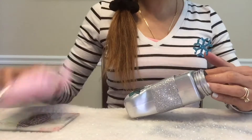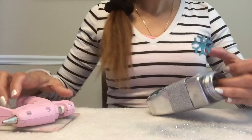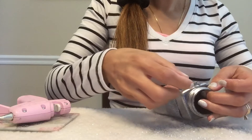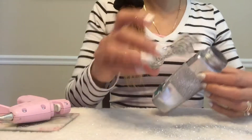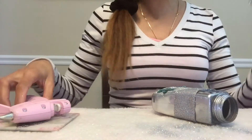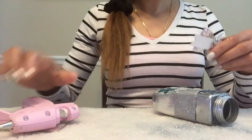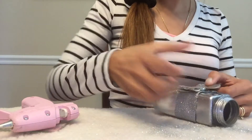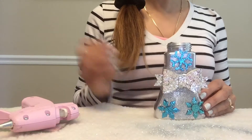I'll put it right here in the middle, add a little bit of glue, and press it right down. I'll be adding one final thing — this beautiful silver bow. This is actually from a full pack of stickers I found at Hobby Lobby that I showed in one of my previous videos. I'll put a little glue here in the middle and press it right down — I just think that gives it that little extra touch.